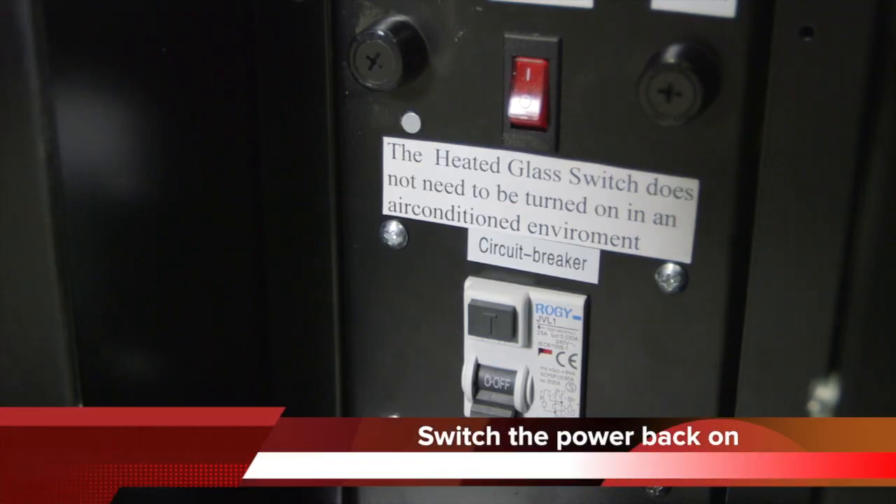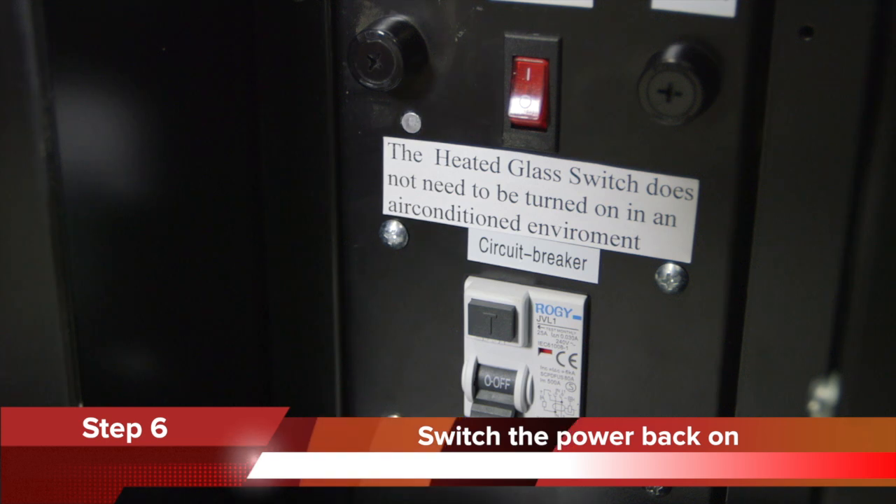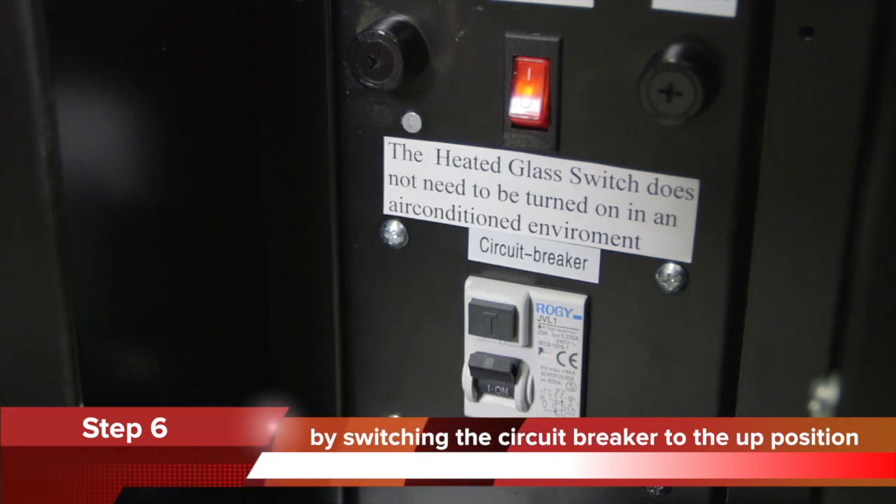Step 6: Switch the power back on the vending machine by switching the circuit breaker to the up position.